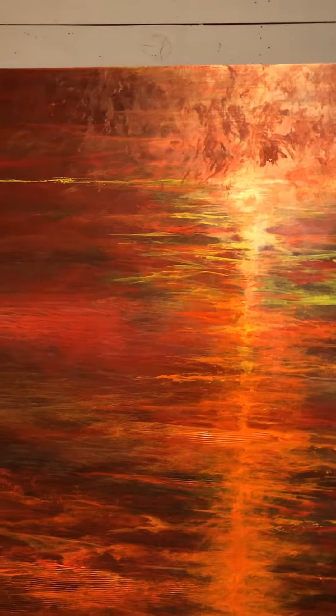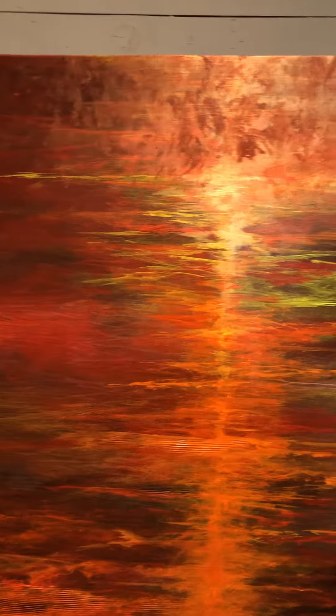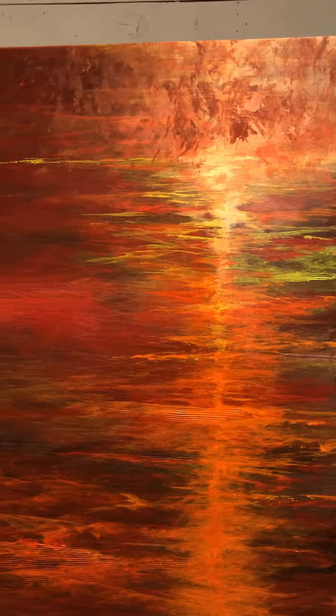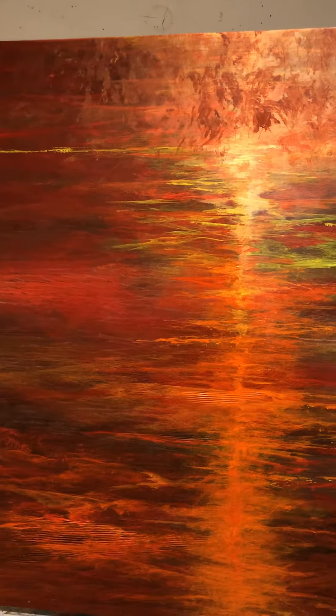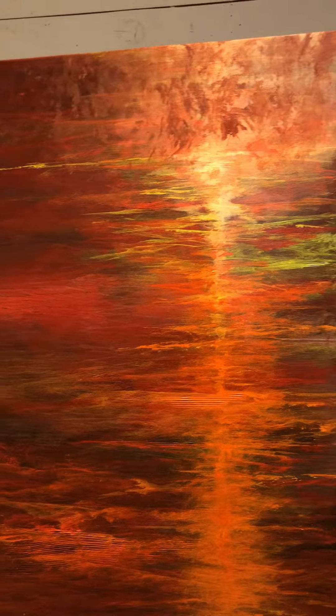Above the horizon line I've indicated some painterly leaves coming down over top of the water, and I'll just show you briefly how I'm approaching that.